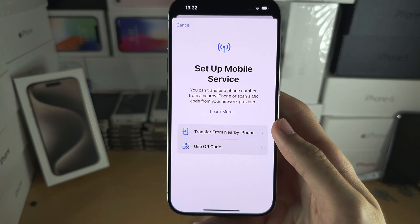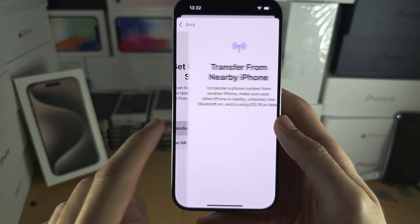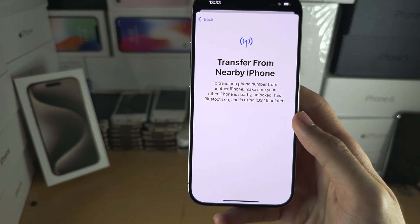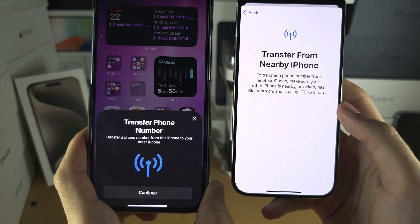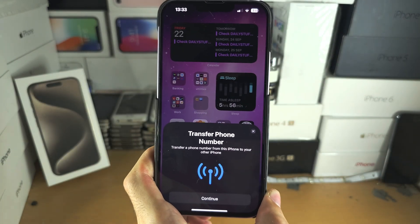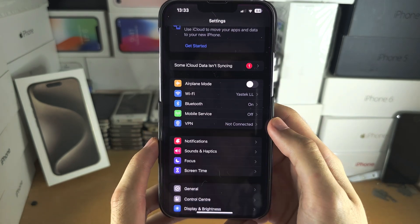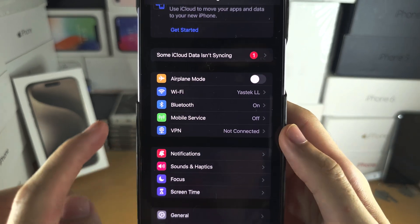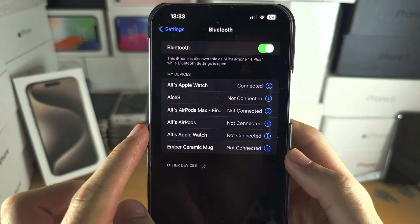Let's first try 'Transfer from Nearby iPhone.' Tap on this and on your old iPhone you should see the Transfer Phone Number screen. If this screen is not showing up, on your old iPhone open Settings and make sure Wi-Fi is on and Bluetooth is on.